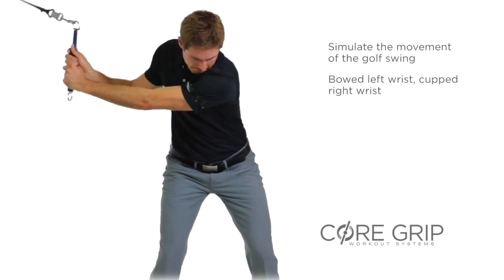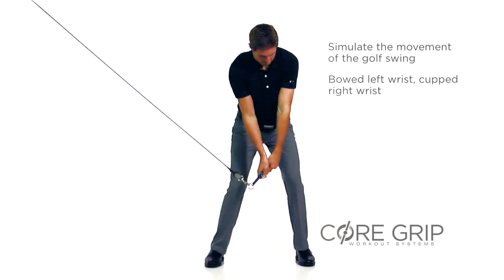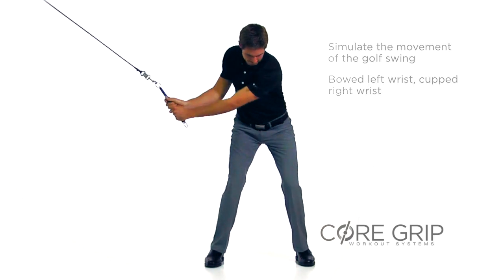Simulate the movements of the golf swing whenever possible. Maintain a bowed left wrist, cupped right, through the swing to a strong impact position.